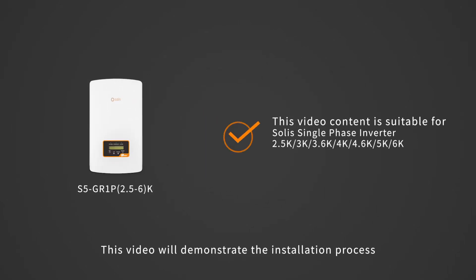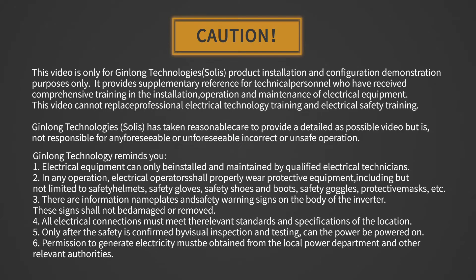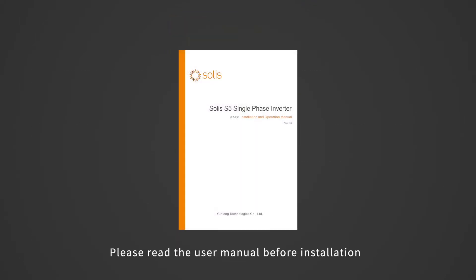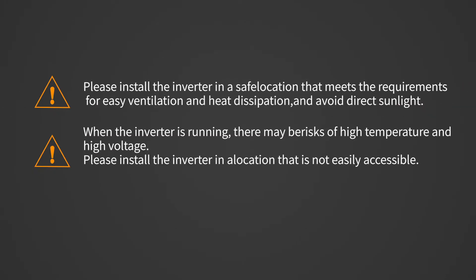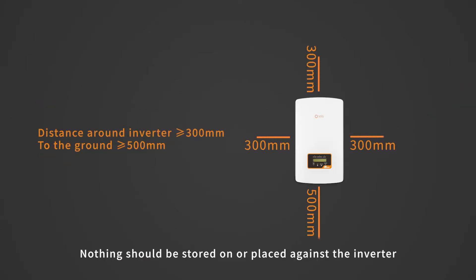This video will demonstrate the installation process of Soli's 2.5 to 6 kilowatt single phase inverter. Attention: electrical equipment can only be installed and maintained by qualified electrical technicians. Please read the user manual before installation and check whether the accessories in the box are complete. Nothing should be stored on or placed against the inverter.